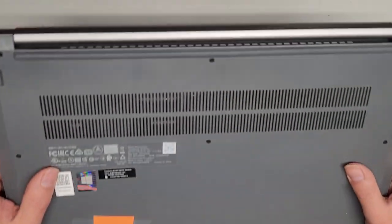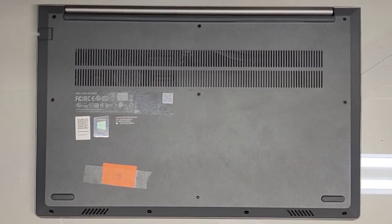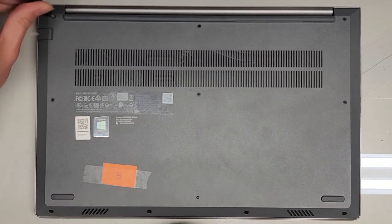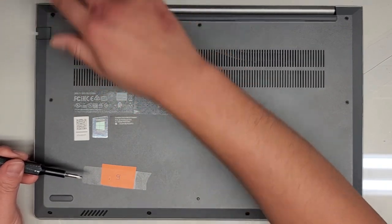To take the screws out, it looks like we're going to be using a GIS-1 or possibly GIS-0. We're going to try the GIS-1 first — and yes, the GIS-1 is correct. You want to keep all the screws in order because they can be different sizes, shapes, and lengths.